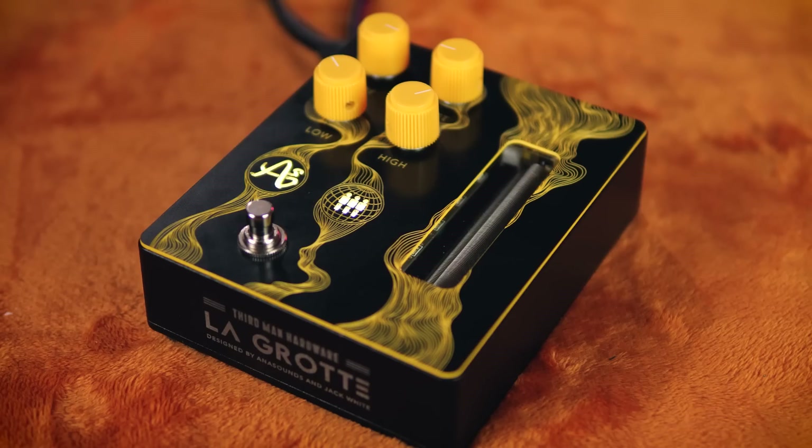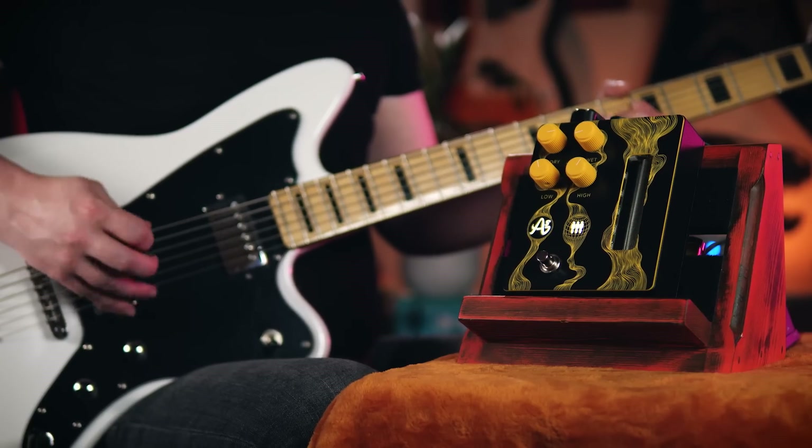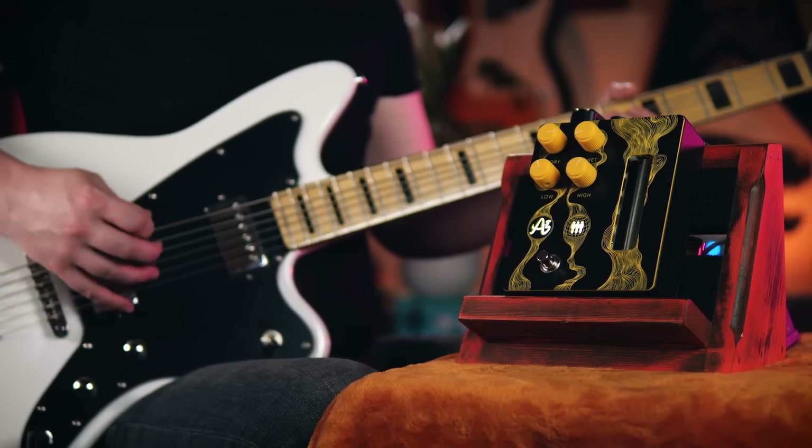The preamp on this reverb unit is the star of the show in my opinion. Without it, the effect wouldn't be particularly interesting, but the marriage of the two elements results in something sonically special. The spring reverb itself sounds beautiful and chaotic in both clean and highly driven situations, with big reverbs or more subtle settings. It even sounds monstrous on low-tuned instruments, so if you play baritone or bass, you won't be left out.